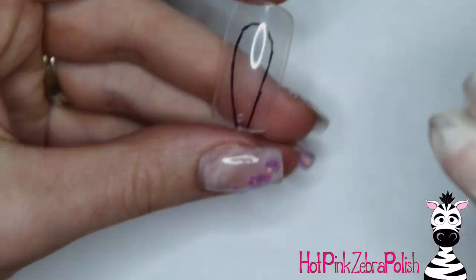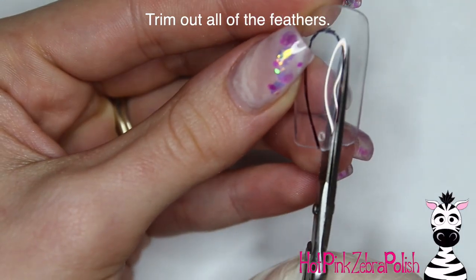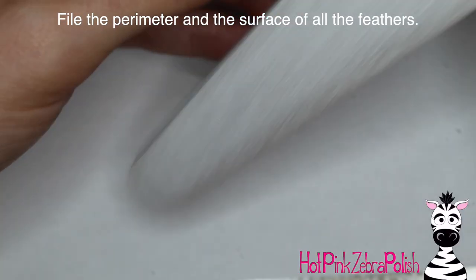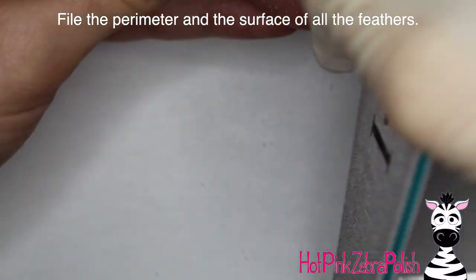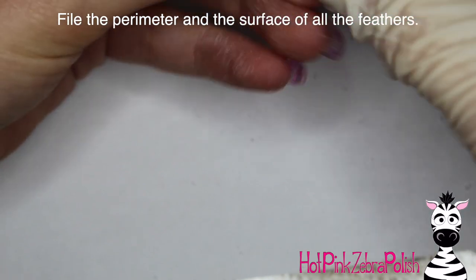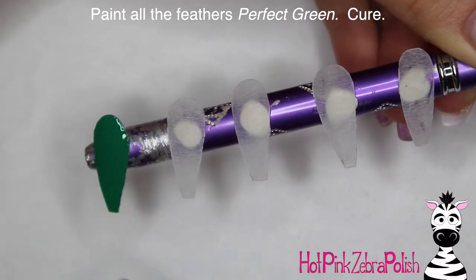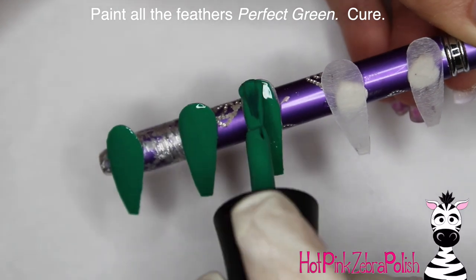After you have all of those traced and done, cut them out just like you did with the peacock body. For the feather shape you should probably be able to do it just with manicure scissors and a hand file — no need for the e-file this time. After trimming and cutting, go ahead and file it just like you did the peacock body: file around the edge to smooth everything out, then file the surface to get rid of any marker and to thin it out. You want to keep this whole thing as thin as possible — if all the nail tip pieces are too thick your whole peacock is going to end up really tall on the nail.